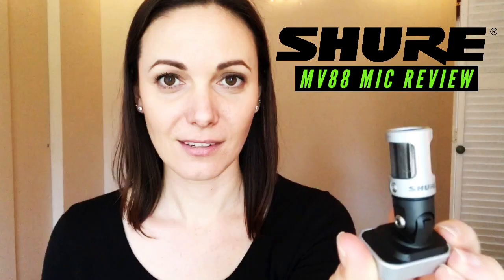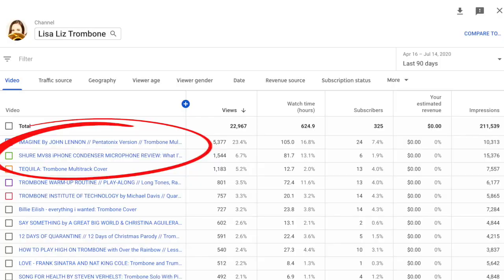Welcome back to my channel. In March of this year I purchased the Shure MV88 microphone and made a review video that I uploaded to YouTube. In the past four months it's been one of the highest performing videos on my channel, which tells me you're all interested in this microphone and what it can do.